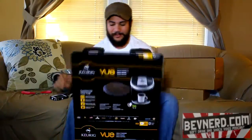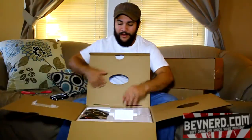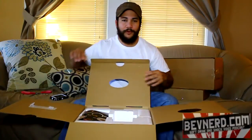And you're wondering, why the heck do you have this? Well, I am doing a product demonstration at the Gadsden Mall at the Belk Home Store Saturday, December 1st from 12 to 4. If you're a local viewer of Bevnerd or a fan, come and check us out. We're going to have some free samples of the hot brewed beverages.